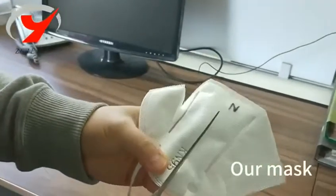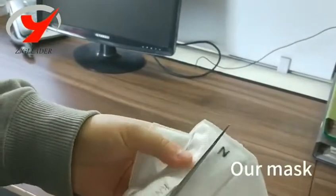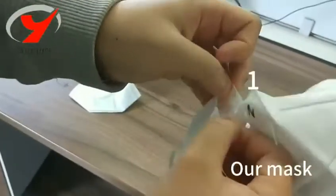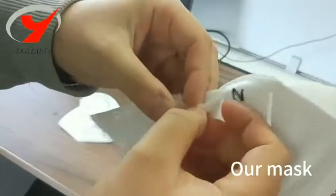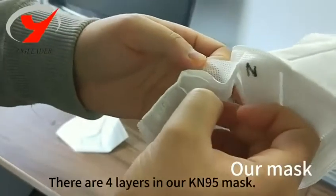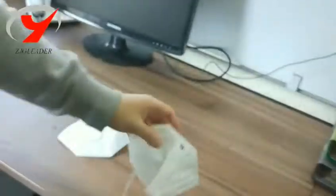This one is ours — have a look at the cut from the middle. Have a look around: the total layers is one, two, three, four. There are four layers in our Rakiya 95 mask.